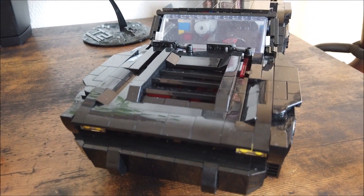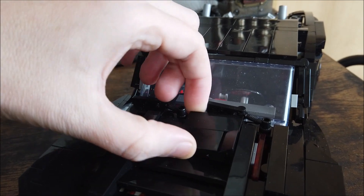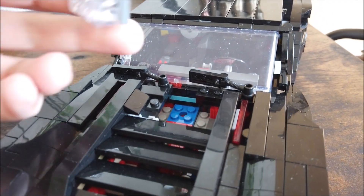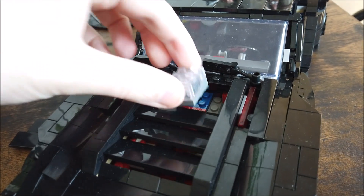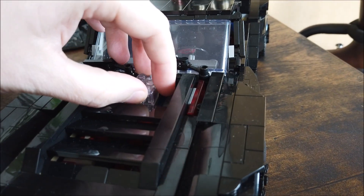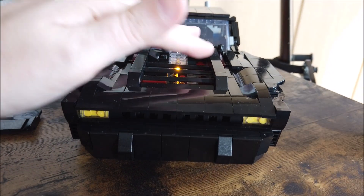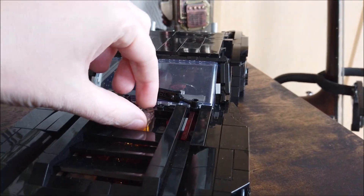Another feature I added is that you can add a light brick if you'd like. Up here on the hood, this component pops out and you can insert a light brick if you have an extra one. It's kind of bright out now so you may not notice, but you push it all the way down and it'll stay on. In the dark it looks a lot better — you'll see it through here and even through the front grille. I purposely left that open so you could see the light show through there.